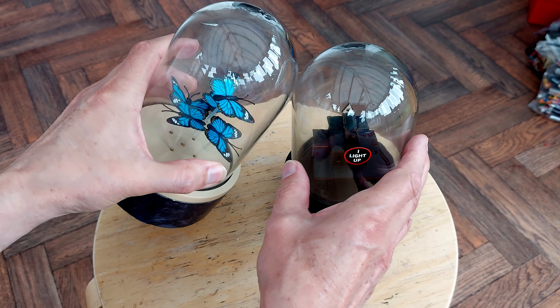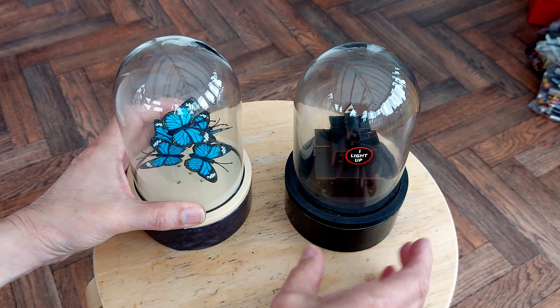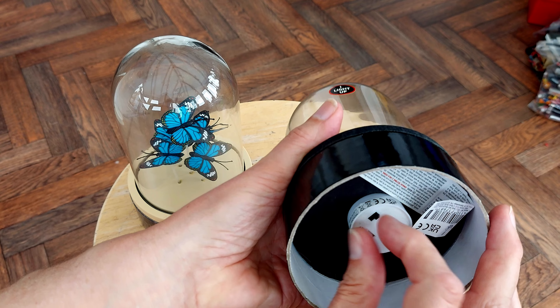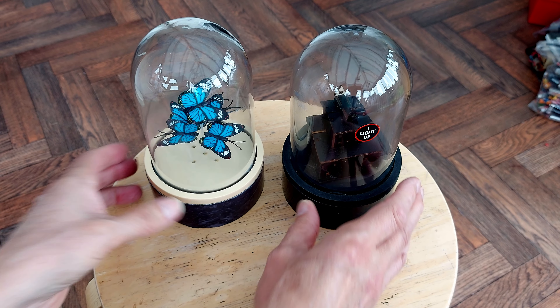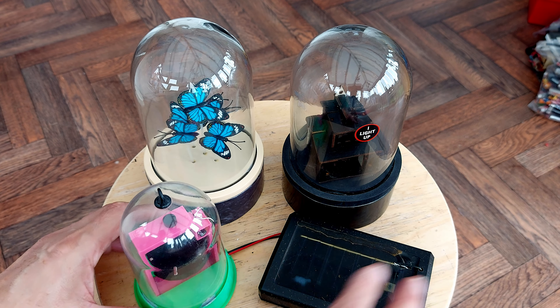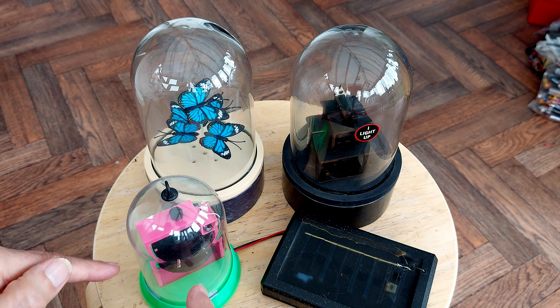They're nice glass cloches. The bottom end's very cheap - it's just a cardboard ring. That one's actually supposed to light up, but of course somebody's left it switched on so the batteries are flat. I do like these glass cloches for my various solar projects. Here's an example of one - a solar panel pulse motor.